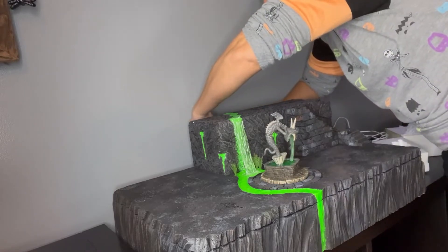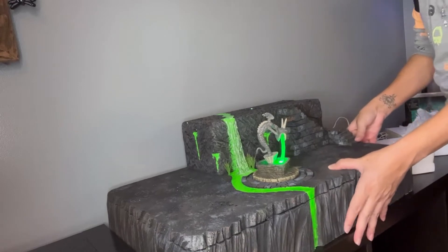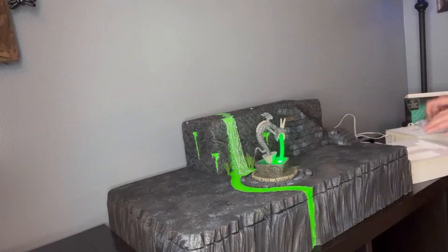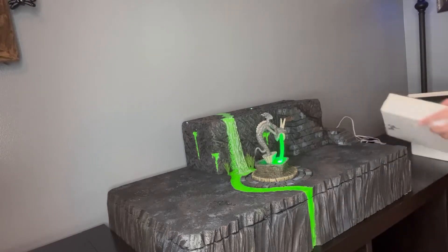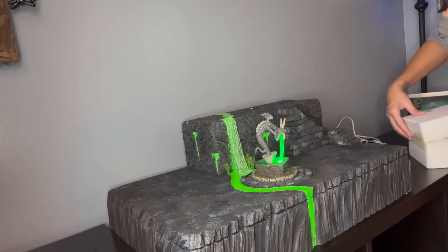Plug it into one of these. There we go — there's number one. And of course it came with its own power supply, but why use that when you can use just one plug for multiple of them?